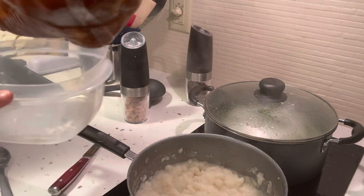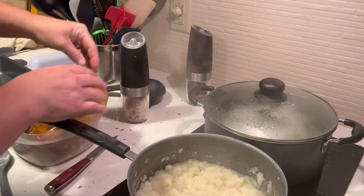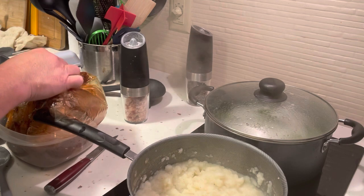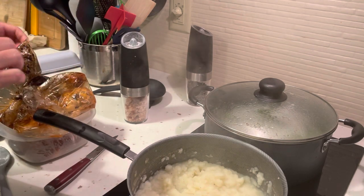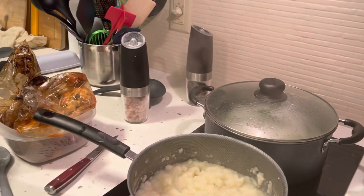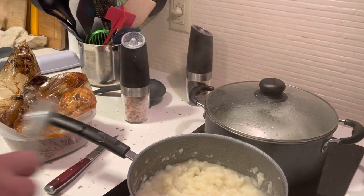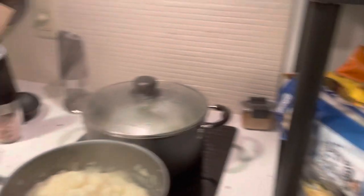I'm going to open my chicken in this bowl here. There's a little pinhole in my bag and it got in my pan anyway - at least it isn't baked in there. Now the potatoes are good.